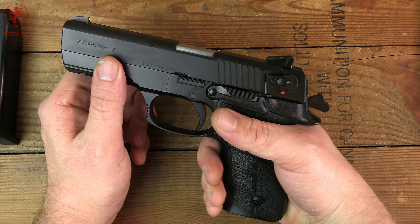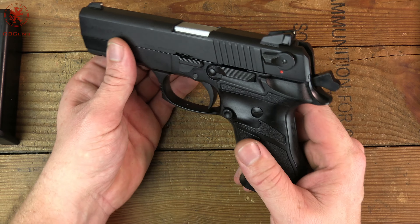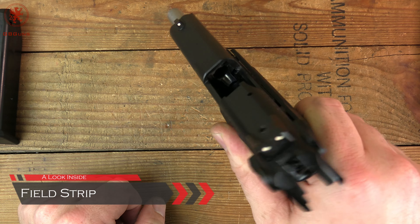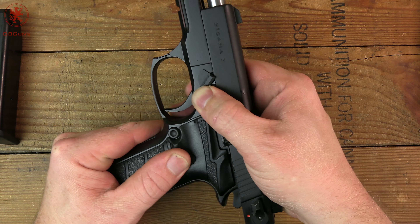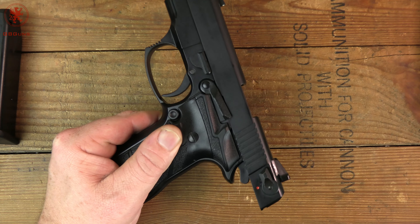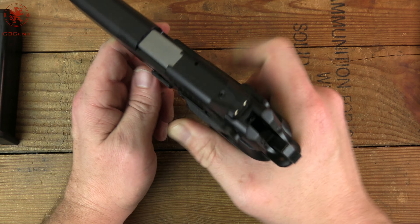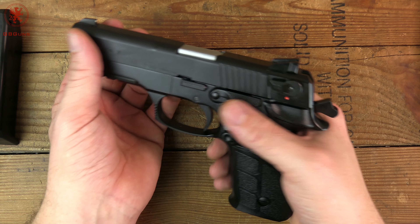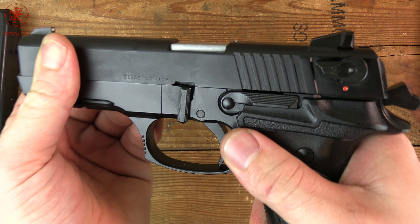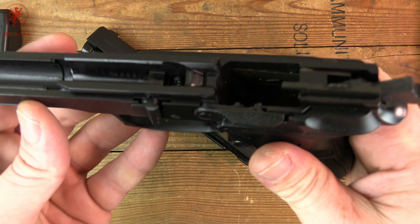Next we'll field strip the Zigana F and take a look inside the gun. Having ignored the manual, I'm gonna try this blind. We're going to lock the slide to the rear, also making sure it's clear, and rotate this lever down. I'm gonna have to check the manual. It's simpler than that — check this out. We're going to make sure the slide is empty and no magazine in, push back on the slide a little bit, and bring the lever down. There we go — lining up that spot on the slide with the frame. The slide comes right off. No need to pull the trigger — nice safety feature there.